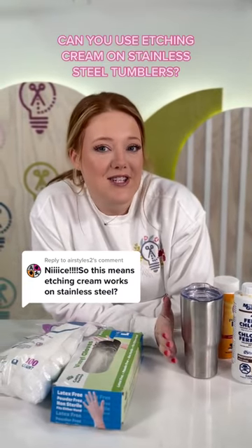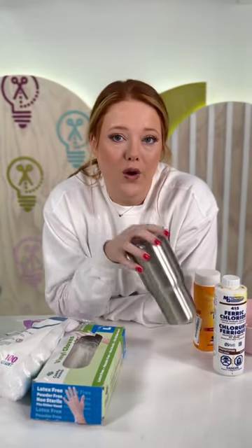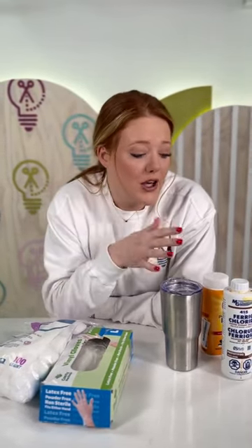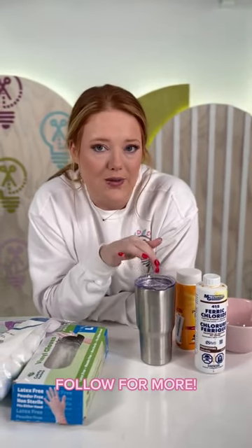We had a question about etching with normal etching cream on stainless steel tumblers, and this will not work for these stainless steel tumblers. The nature of stainless steel is non-corrosive, so you're going to want to use something like ferric chloride in order to really etch onto these tumblers.